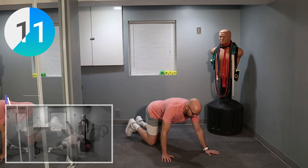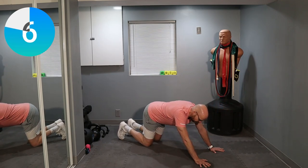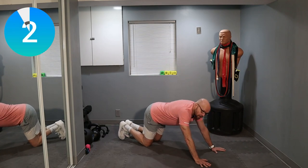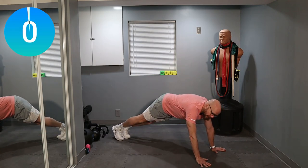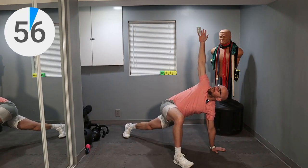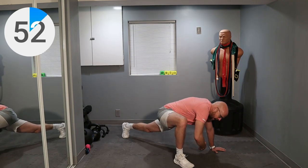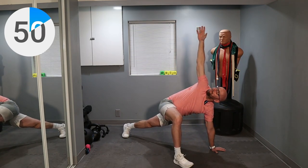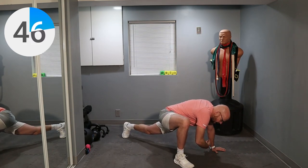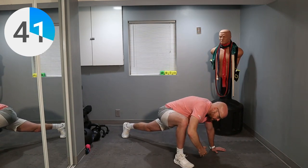Walk it out and get in the plank position. Get in the plank. Bring that leg forward. Stretch up — all the way, reach to the ceiling and reach down. All the way down, all the way back up. Hold it for a second, and back down. Let's just do 30 seconds on one side. And back down. Stretch up. Look up. Hold it.